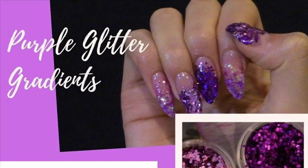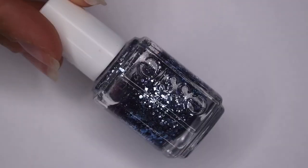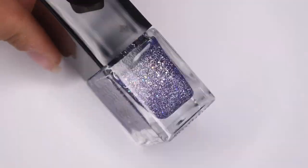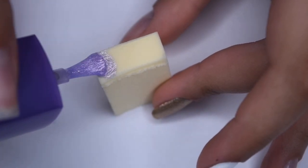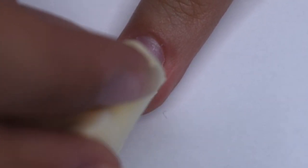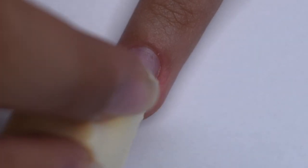The third design I'm recreating is this purple glitter gradient — I thought this was super cute and I definitely wanted to see if I could recreate it. I'm using this purple shimmery polish along with a periwinkle glitter and a purple holographic glitter, and I'm going to be using a makeup sponge to dab the polish onto my nail. I'm starting off with the purple shimmer, dabbing it on the tip of my nail and slowly moving up towards the cuticle area.